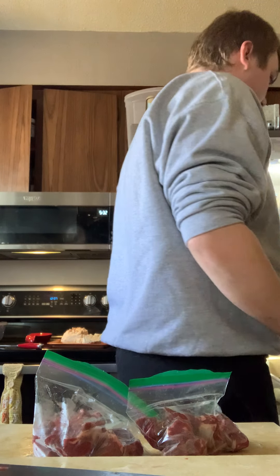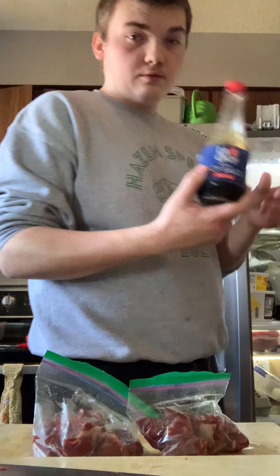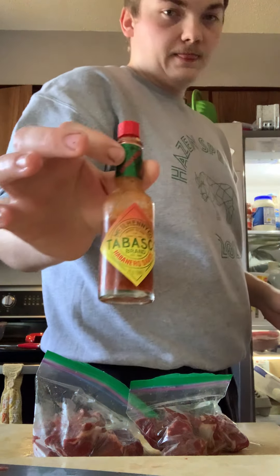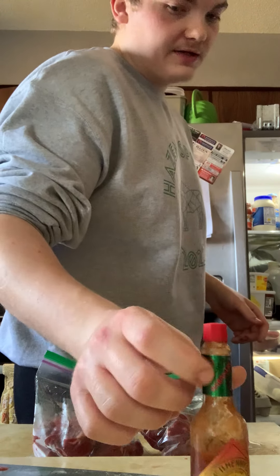So you're gonna want soy sauce. I'm gonna use habanero Tabasco.